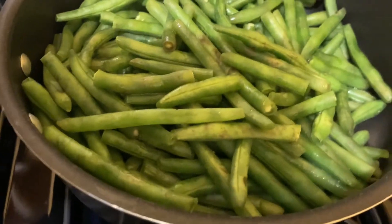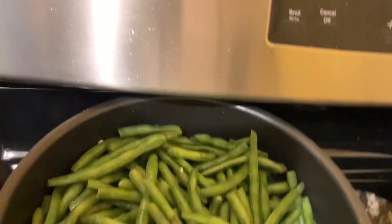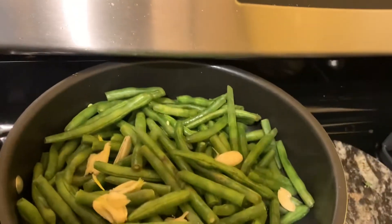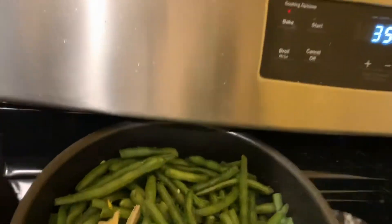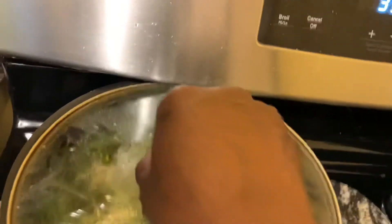This is the string bean. I'm going to add two tablespoons of olive oil, some crushed garlic, and I'm going to add some parsley flakes and let it steam. All right, that is done — cover.